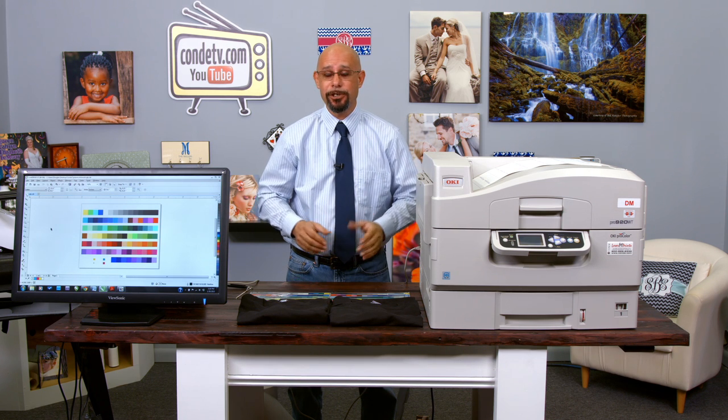Hello, I'm Doug DeWitt, t-shirt transfer paper product manager here at Condi Systems, welcoming you to another video in our series on the Okidata white toner printer and the new Forever low-temp laser-dark T-shirt transfer paper.